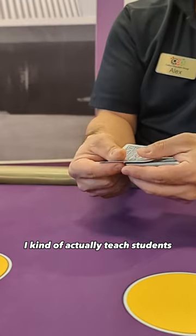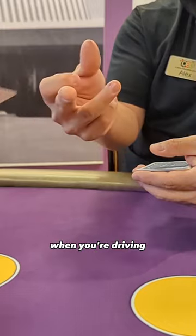And ironically, at the dealer school, I actually teach students: when you're flicking the card, pretend like you're flipping somebody off when you're driving.